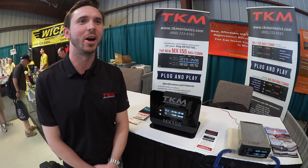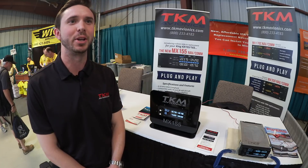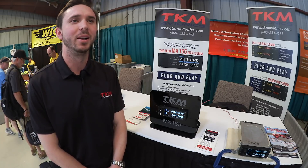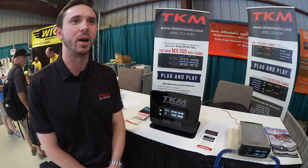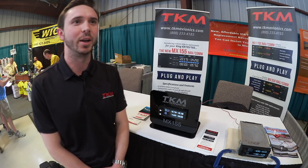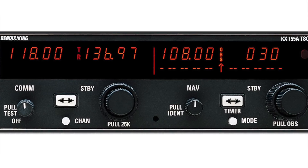Hi, I'm Vic Casebolt with TKM Avionics, here introducing our new KX-155 slide-in replacement, finally after three years in development. TKM has an existing line of five slide-in replacements for legacy avionics, and we're here to add another King replacement to our line. We've got about 40,000 of these slide-in replacements in the field, and we're excited to finally get a replacement out there for the KX-155 that we know you all need so bad.